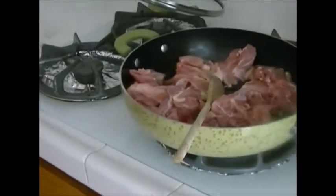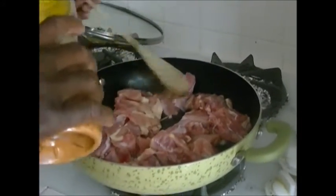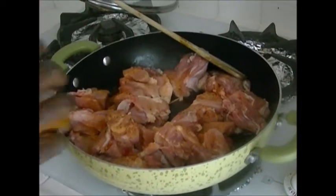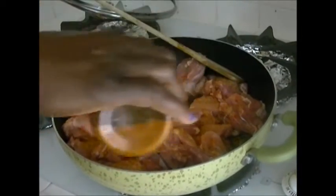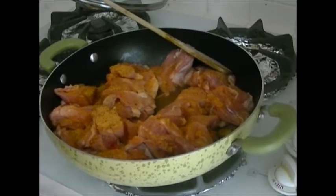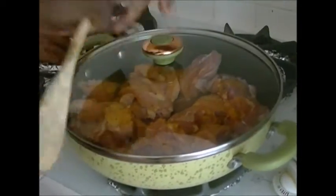I'll first put this on high and season it with my seasoning sauce. If you want to use a maggi cube you can go ahead and do that. Use seasonings that you have available or that you often use — that should be equally fine. I'm going to season this generously because I'm going to be pouring in about 4 cups of water to create the chicken broth. I'll cover this and let it boil for about 7 minutes.